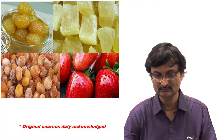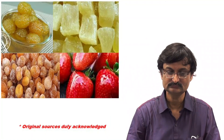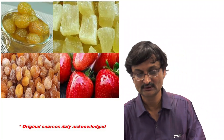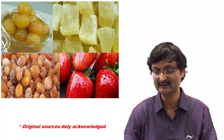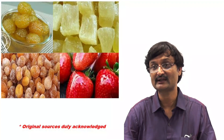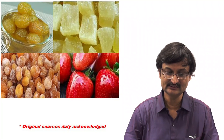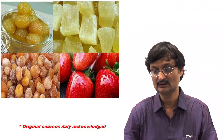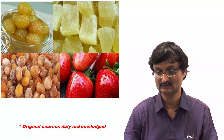These are photographs of different products; original sources are duly acknowledged. We can see preserved fruit suspended in sugar solution. On the right side is Petha, one type of candy which we commonly see, made from ash gourd or wax gourd — Benincasa hispida. Below this we can see the crystallized fruits. On the left side, strawberry having a glossy appearance — that glossy coating of sugar solution which we have discussed — represents glazed fruit.